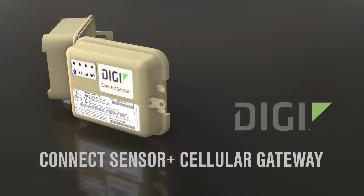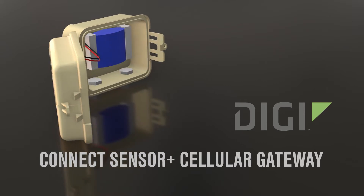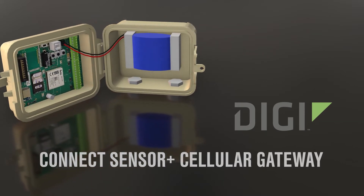The Connect Sensor Plus interfaces with sensors, reads their data, and reports that data back to the DigiRemote Manager for logging, processing, and analysis.